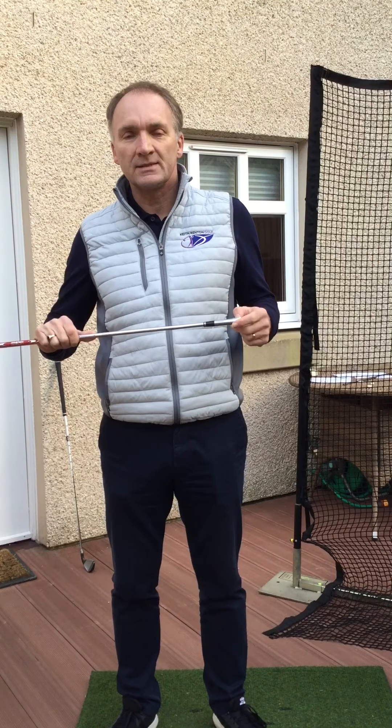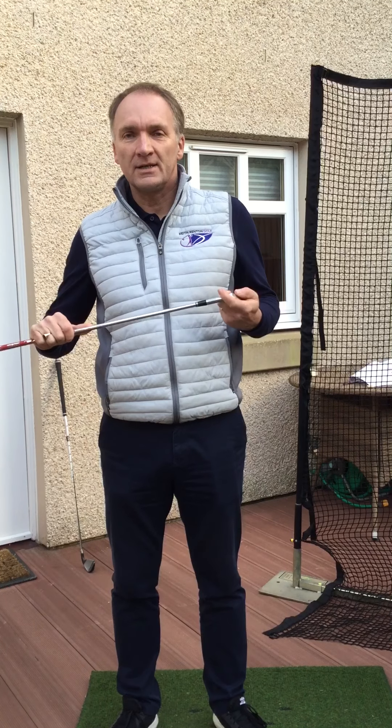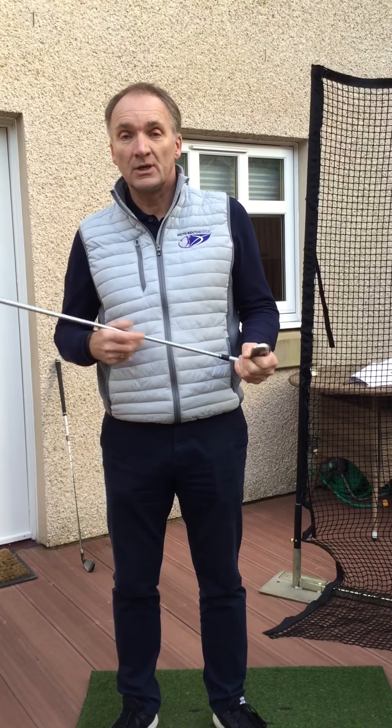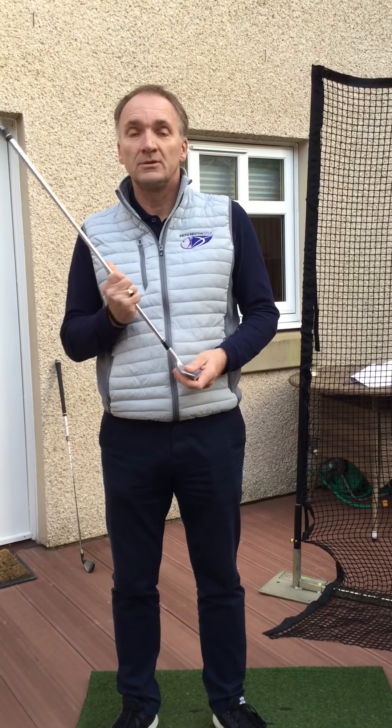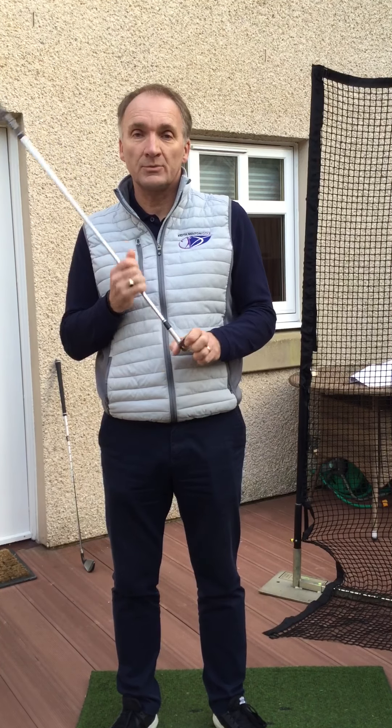On Monday when I sent a little video out, I sent a little exercise — two foot back, two foot through. So it was just a short swing, a slow swing, and asked you to observe and become aware of what the clubface was doing and what the contact point was with the ball.